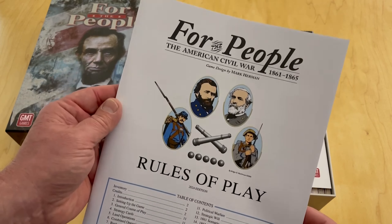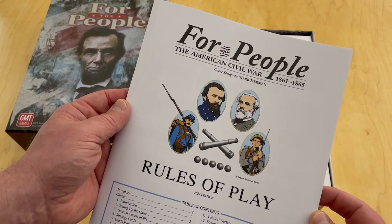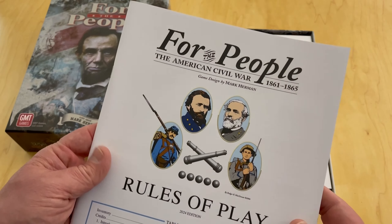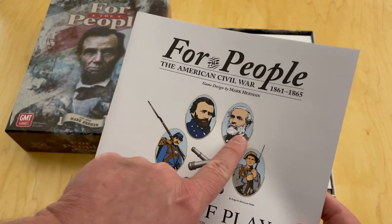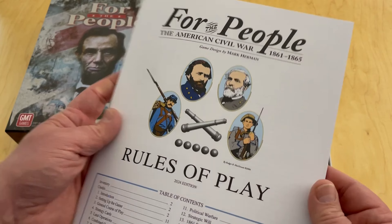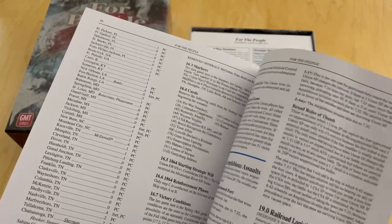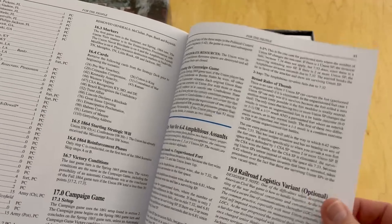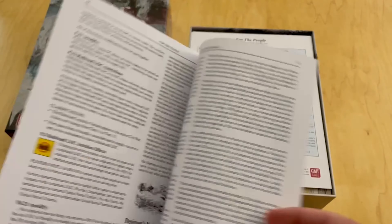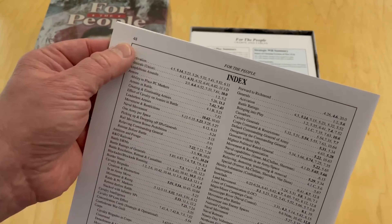First thing you see here is the rulebook. I don't think they did anything to the art or layout of the rulebook, but you can see 'For the People: The American Civil War, 1861 to 1865,' with Grant and Lee on the cover. It's a pretty big rulebook, but if you've played card-driven games, this is a game you're going to pick up — there are just some nuances you'll have to learn. The rulebook is 48 pages.